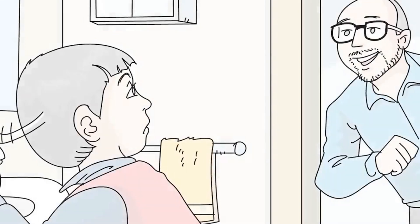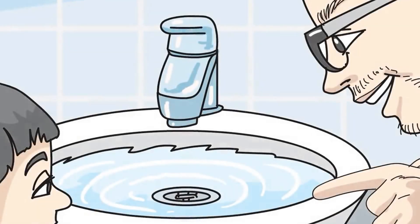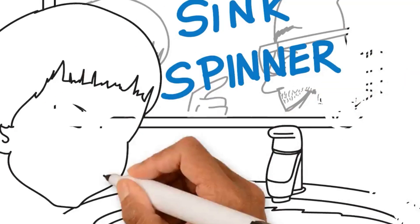I ran into the bathroom and I said, Hayden, what if we could get the water to spin out of the faucet? That's when Hayden said, Dad, I think you just got the idea for my project. I think we should call it the sink spinner.